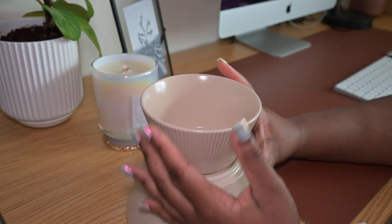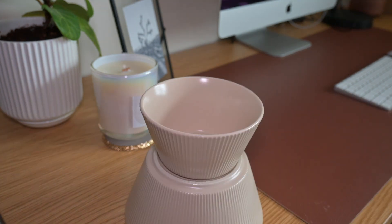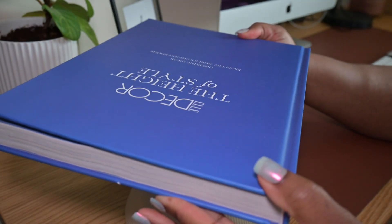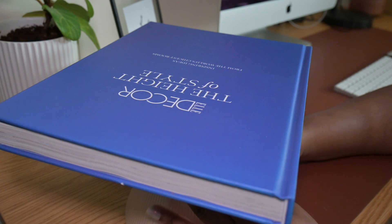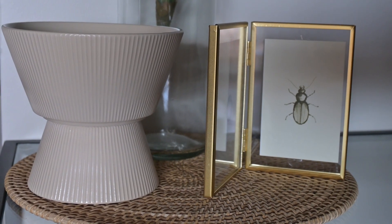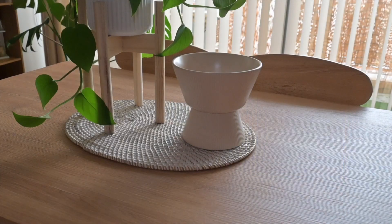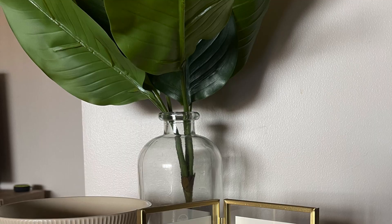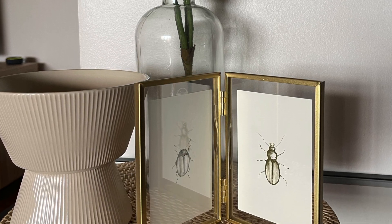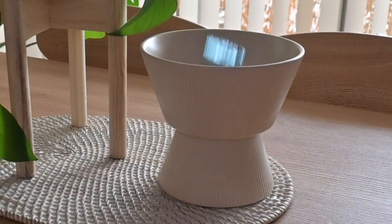One of the great features about this glue is that once you place it on, you do have a little bit of wiggle room time to adjust as needed. The final step of this project was to just place something heavy on it to make sure that bond is nice and secure — and that is the final project.